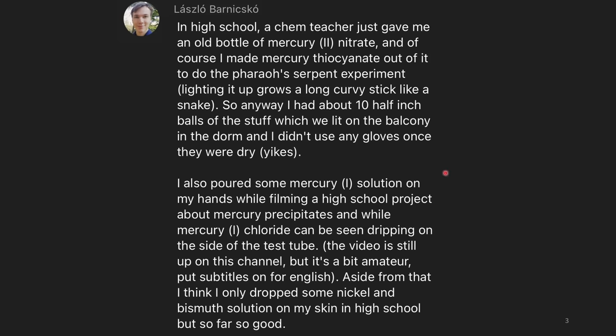Handling mercury salts without gloves is not great. I also poured some mercury(I) solution on my hands while filming a high school project about mercury precipitates — mercury(I) chloride can be seen dripping on the side of the test tube, so I'm assuming they got this on their hand. Aside from that, I only dropped some nickel and bismuth solution on my skin in high school, but so far so good. I really hope you don't get any toxic effects from these, but you should definitely be more careful.